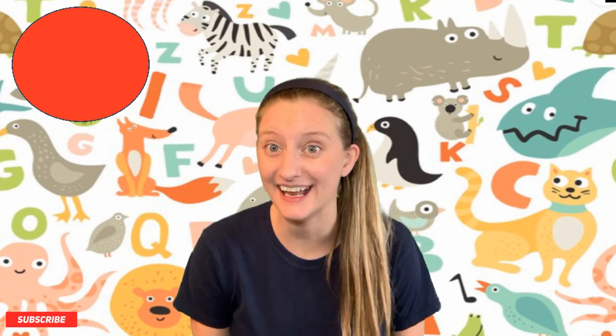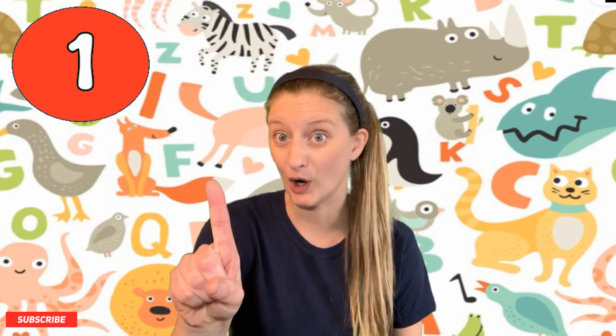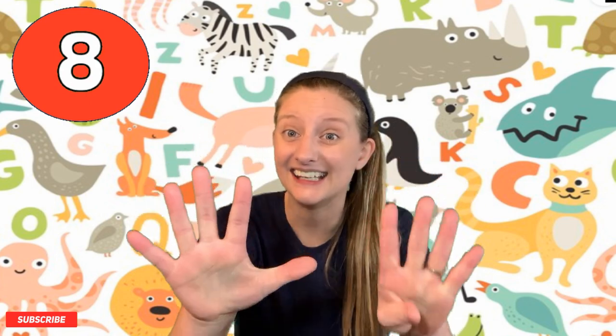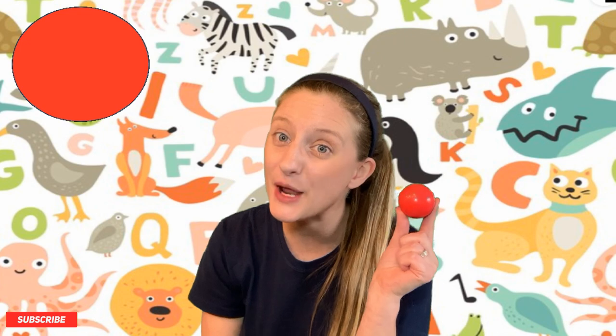What color is that? It's red! Good job. Can you find something red and show it to me? I'll count to ten — you go find something red. One, two, three, four, five, six, seven, eight, nine, ten! Okay, what did you find? Can you show it to me? That's cool! I found something red too — I found a red ball! Good job finding something red!